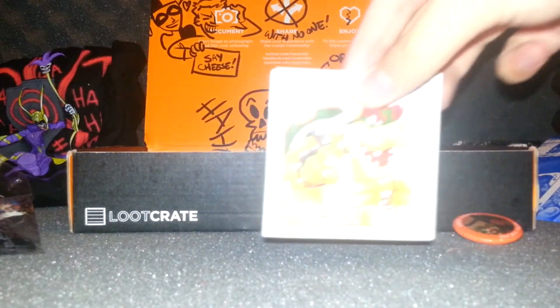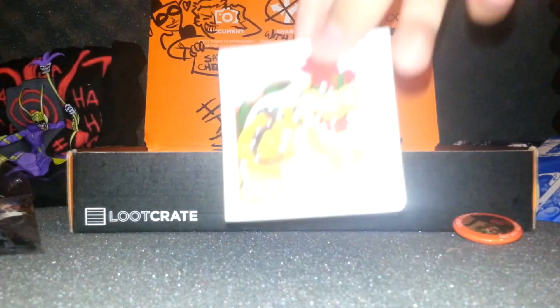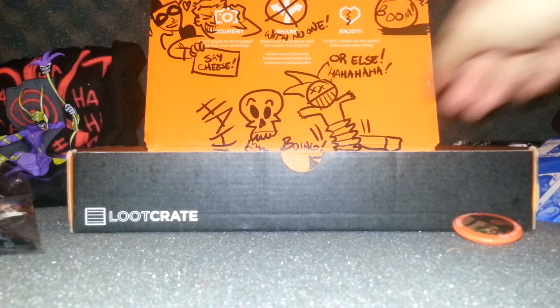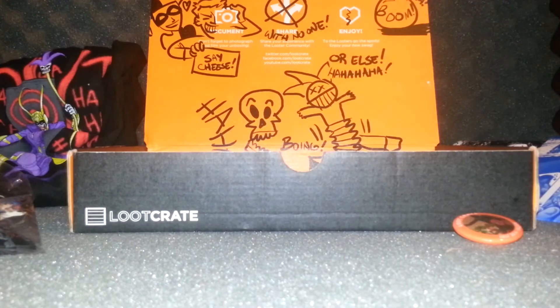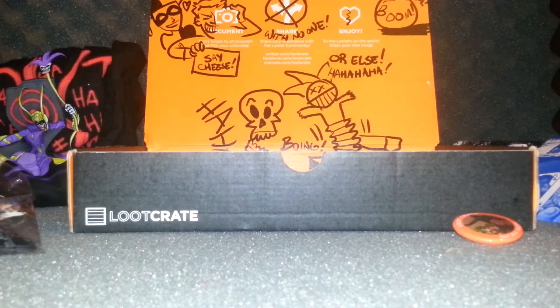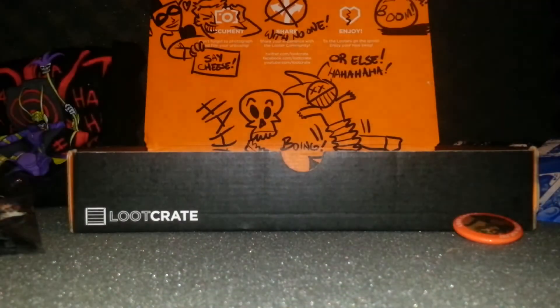We also got a Bowser 'I Want You' magnet for your refrigerator, which is cool. And there's also the Loot Crate monthly pamphlet — not a comic book. It includes a bunch of art and information and stuff like that.